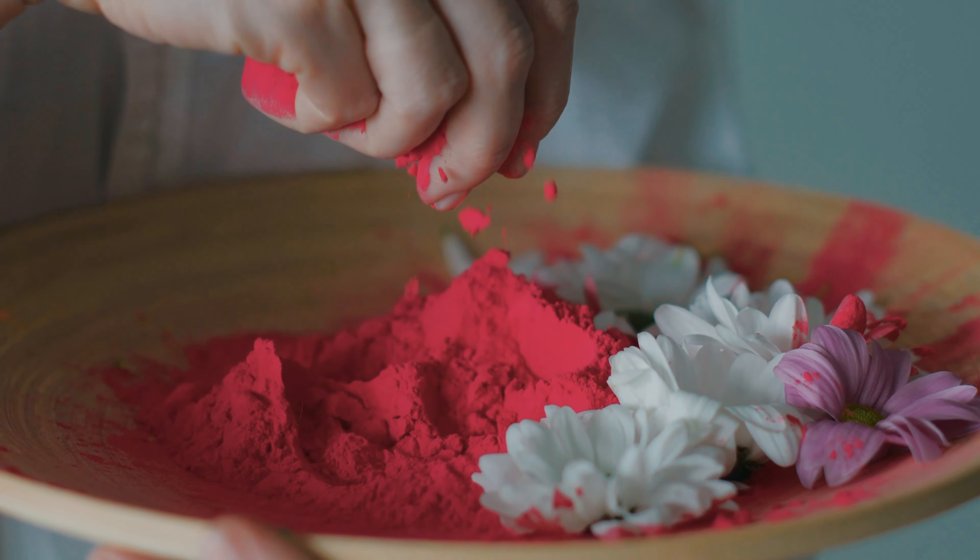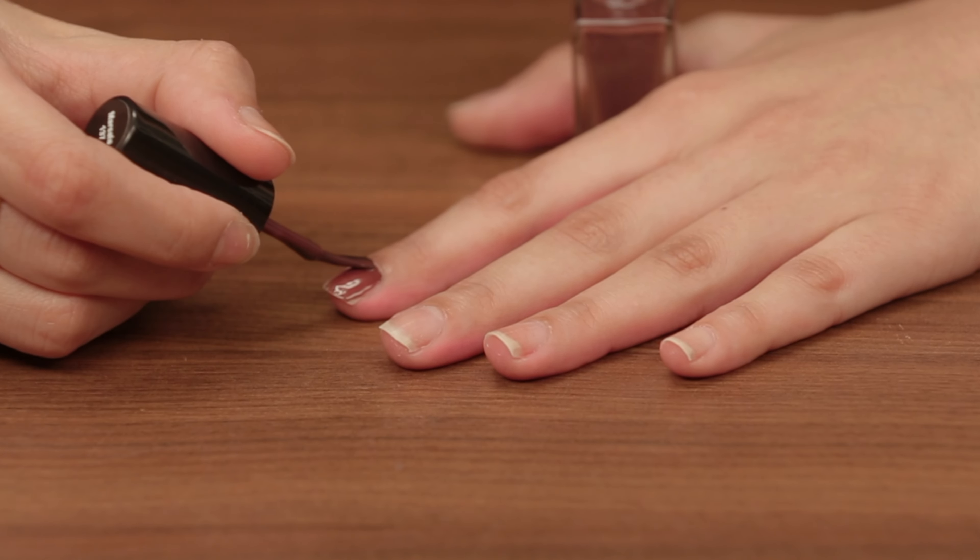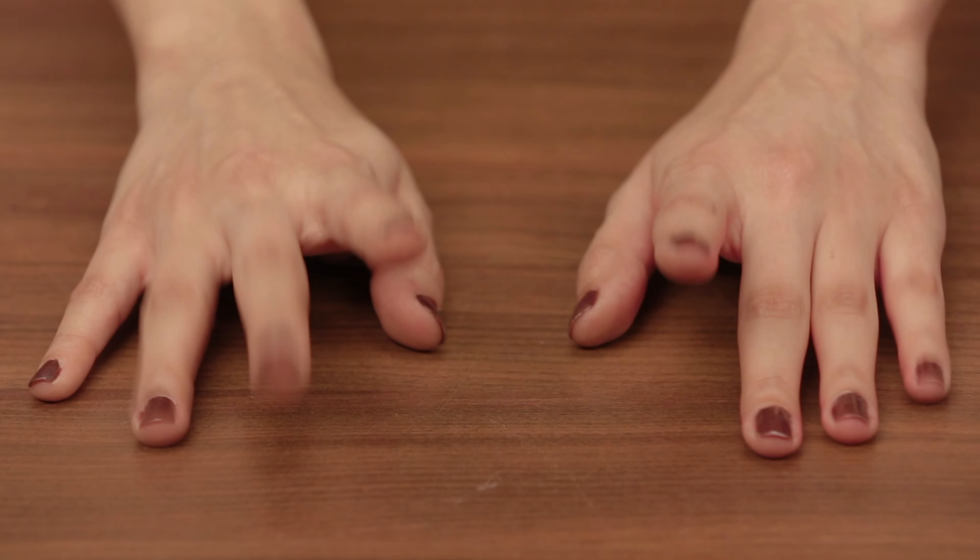All that gulal is likely to get stuck in your nails and stain them for weeks. Avoid that by cutting them short and applying two coats of dark nail polish, and you're all set.